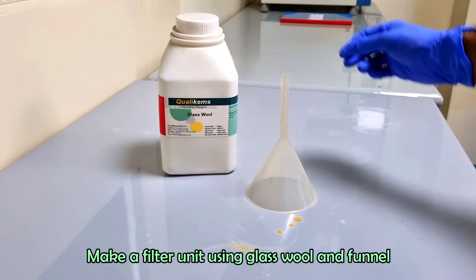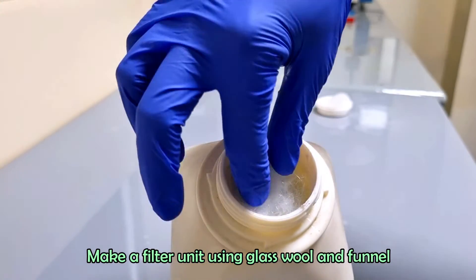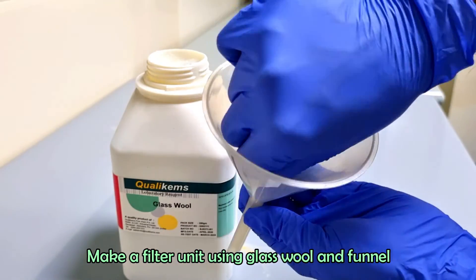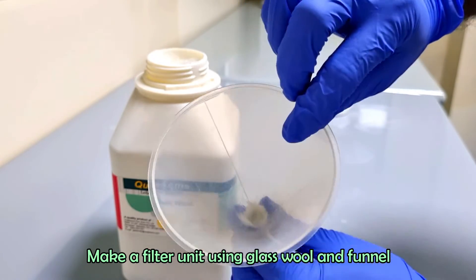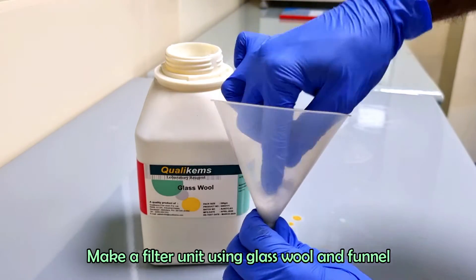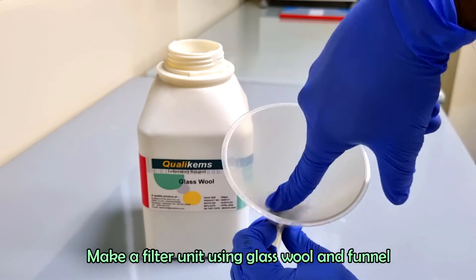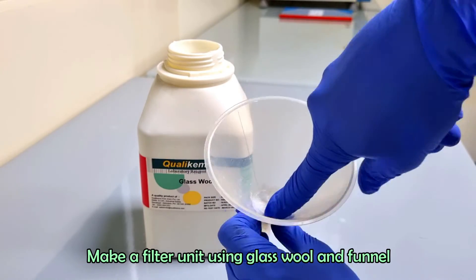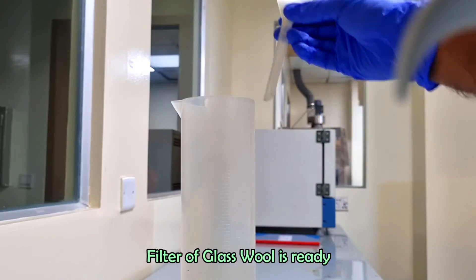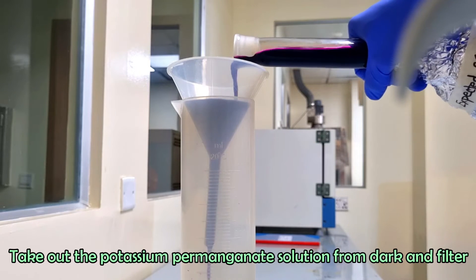Make a filter unit using glass wool and funnel. Take out the potassium permanganate from dark and filter the potassium permanganate solution using the glass wool filtration system.